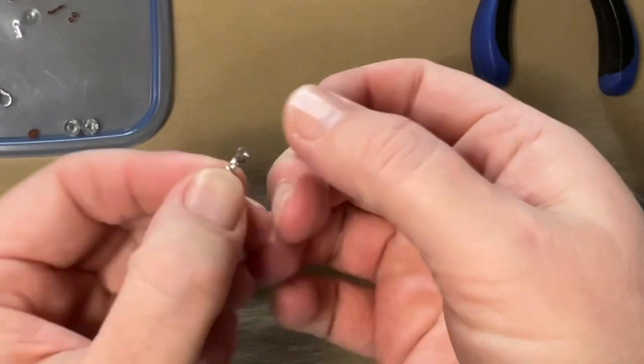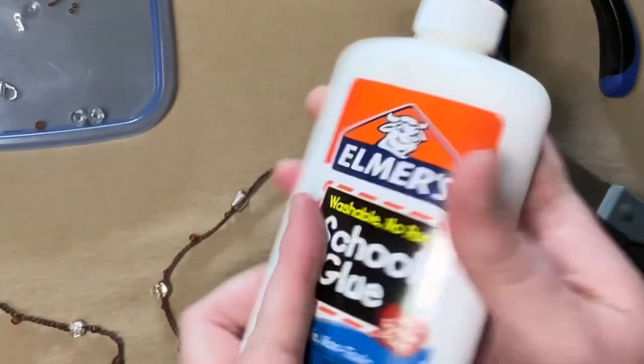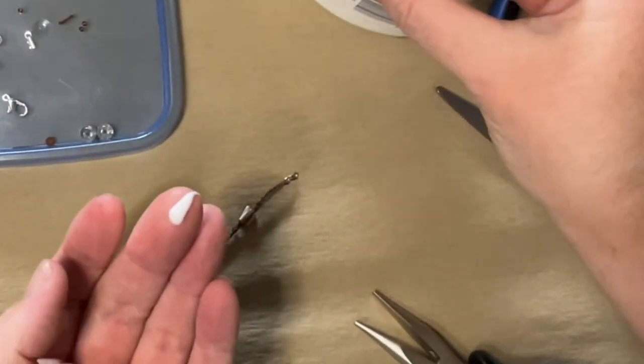Just to keep it from getting too frayed — this is optional — but I'm going to add a little dab of Elmer's glue. You could use a little fray check or whatever you have to kind of just seal the end up.